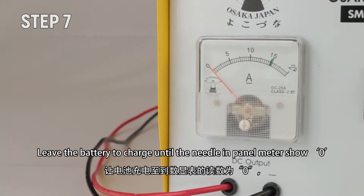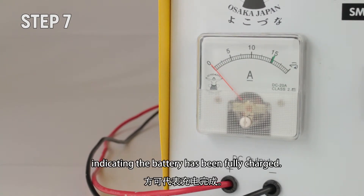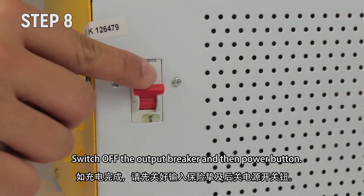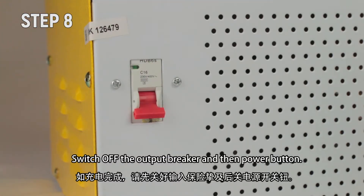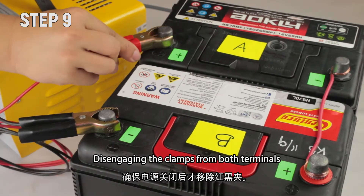Step 7: Leave the battery to charge until the needle in the panel meter shows zero, indicating the battery has been fully charged. Step 8: Switch off the output breaker and then the power button. Step 9: Disengage the clamps from both terminals.